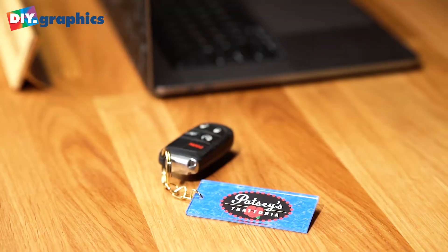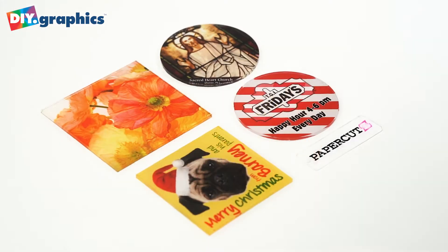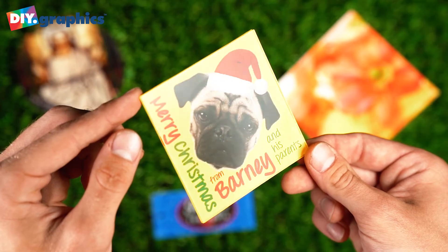Today, we're checking out the DIY.Graphics gift art. With just an inkjet printer, you can make stunning professional gifts and keepsakes.